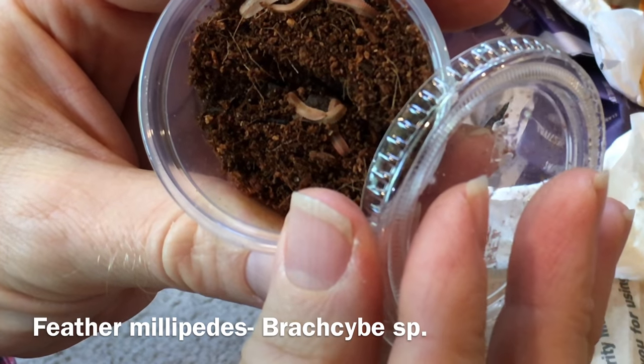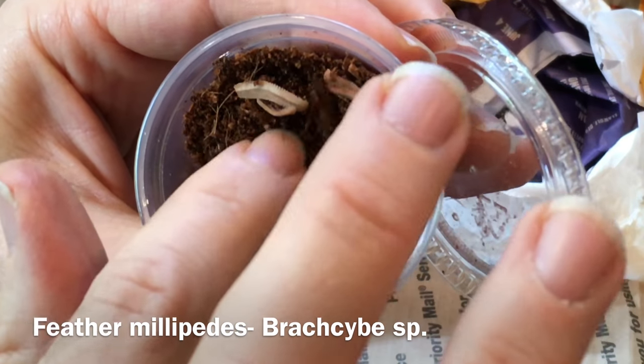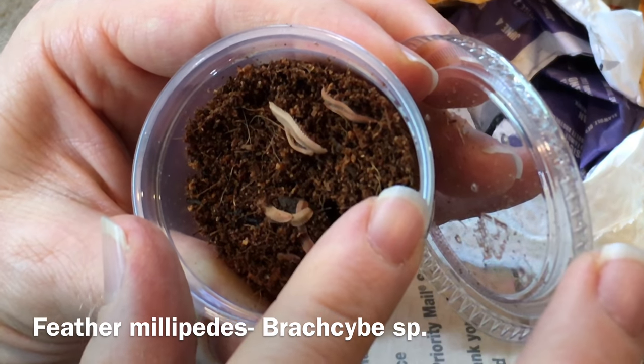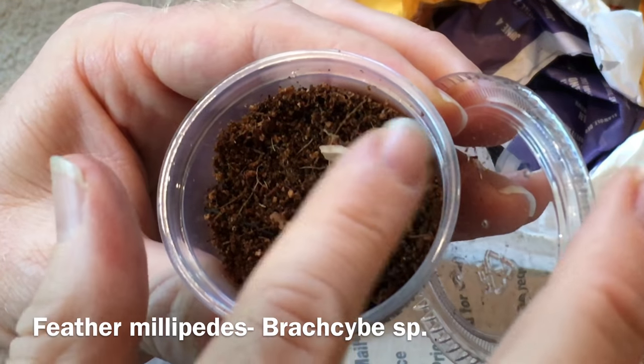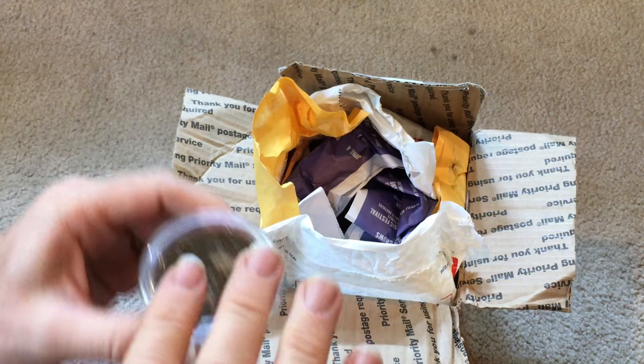These are feather millipedes here. Let's see if they're doing okay. They're not doing a lot right now, so hopefully they're alright. I feel a tiny bit dry, but we will see how they do.